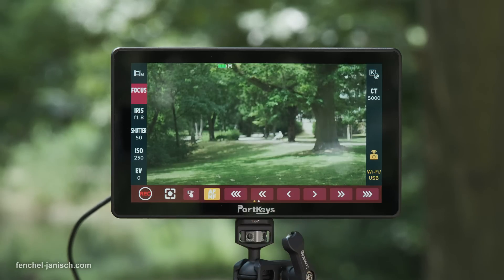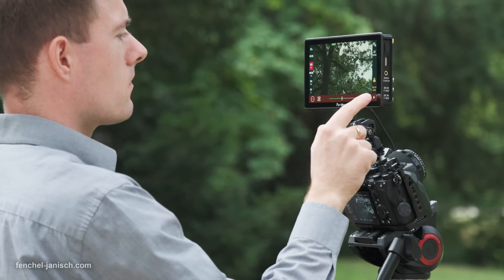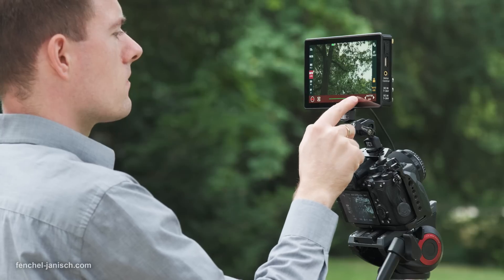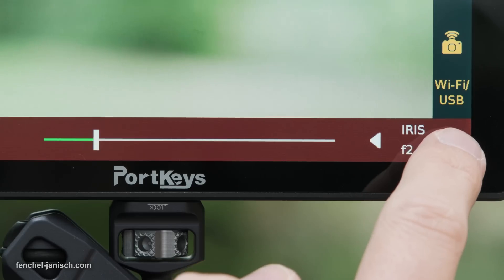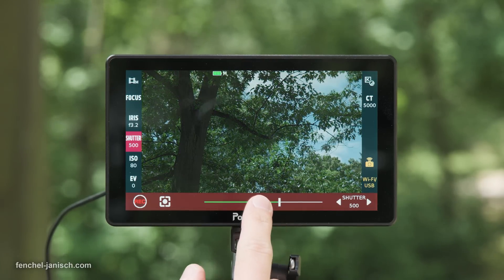The control options are displayed by swiping up again. This includes triggering the recording, touch focus, color temperature, and more. The values can either be changed by dragging the slider on the bottom to the left or right, or by tapping one of the arrows to increase or decrease the value — for example for shutter speed or ISO.